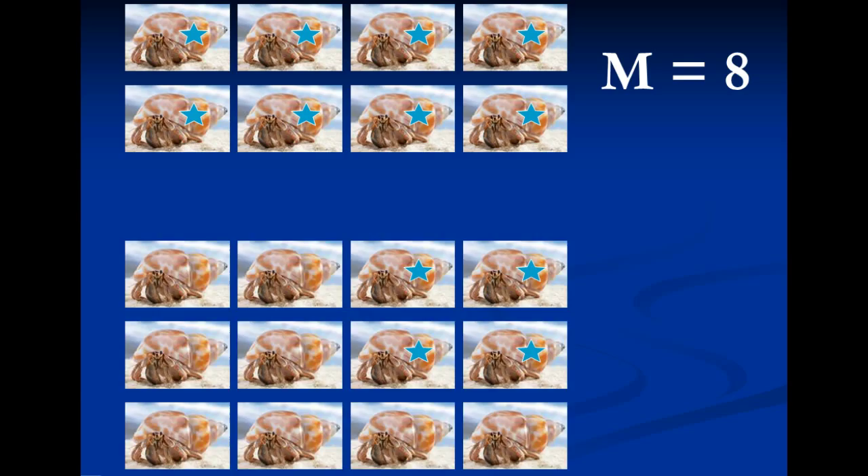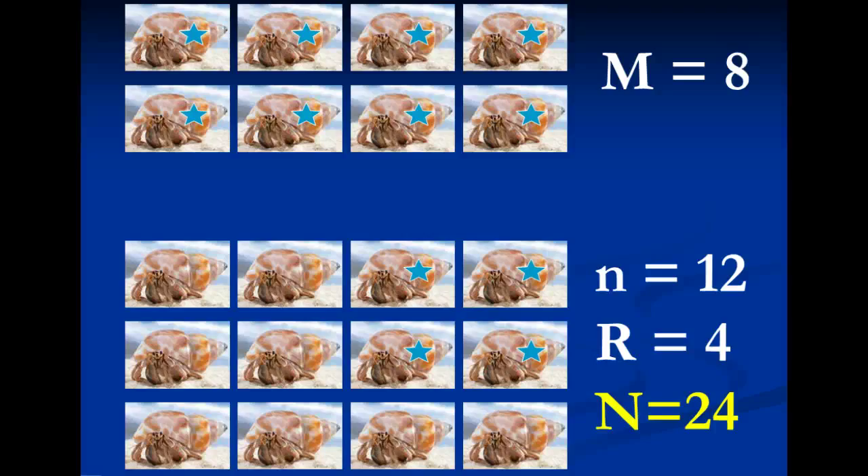So let's use a simple example. Let's say we captured eight individual sand crabs like you see here in the picture, and then we mark them all with a star. We then return them to the original population. Now a few weeks later we come back to that same location and we recaptured 12 total crabs, so n would equal 12. And four of those are marked, so R would equal 4. If we plug them into our equation, the total population size is capital M times n, which is 96, divided by r (4), to get a total population size of 24.